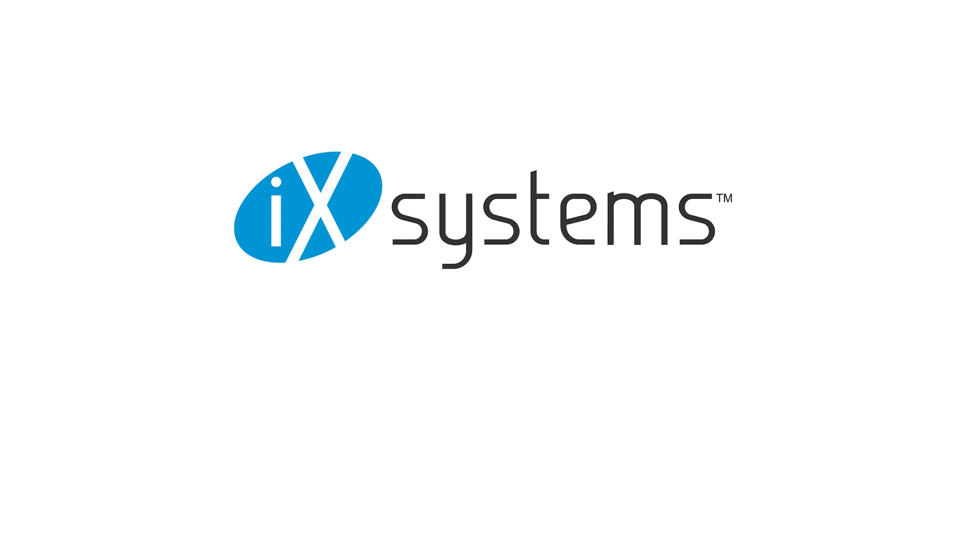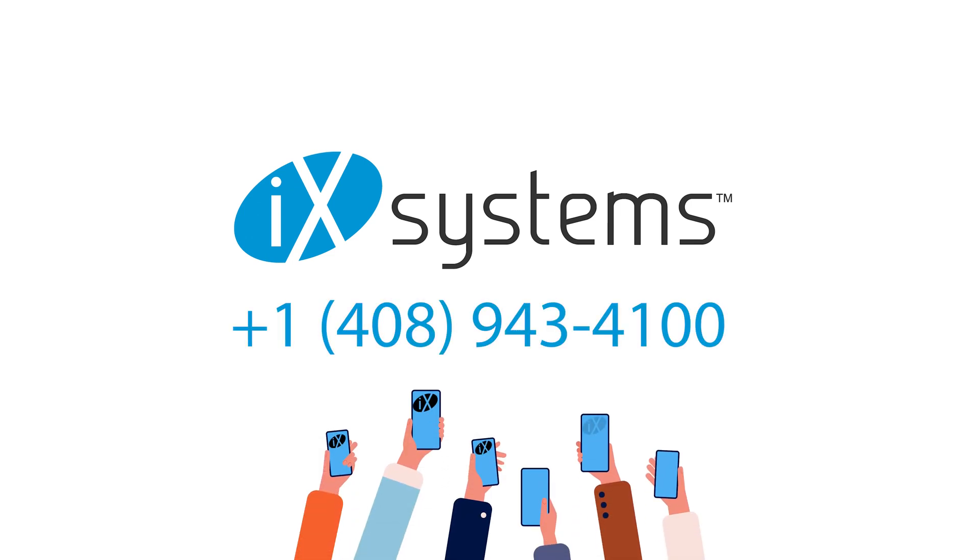Ready to get started on your path to storage freedom? Give us a call at 408-943-4100 to speak with a Solution Architect and find out why the R-Series and TruNAS are the perfect solution for your data storage needs.